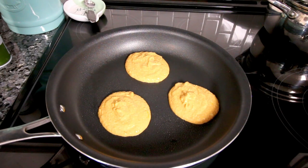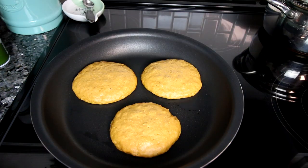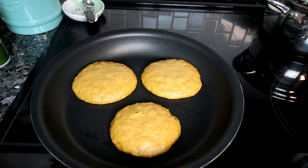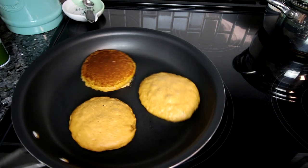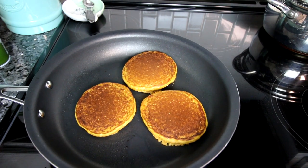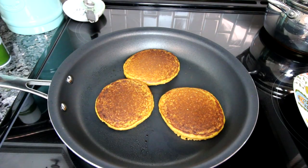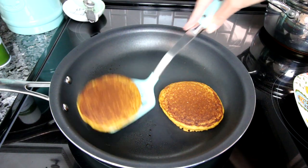I'm going to just let those cook until I start to see little bubbles on the surface. There are a couple of little bubbles that have come up and popped, and I can tell these are ready to flip because the edges are starting to look kind of dried out or cooked. So I'm going to go ahead and flip these — it's been about four minutes. Then I'm going to let them cook for another minute or two on that side.